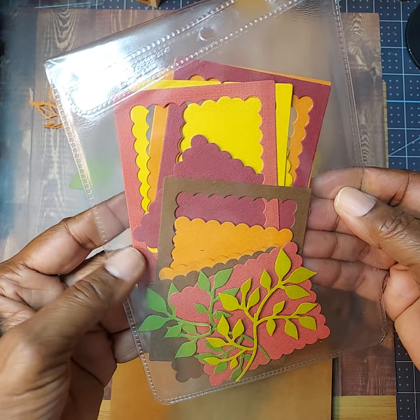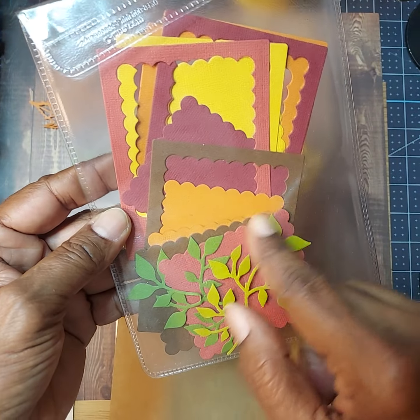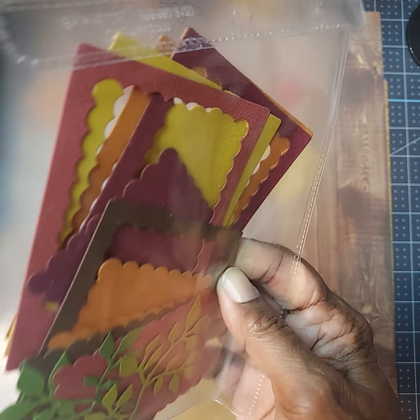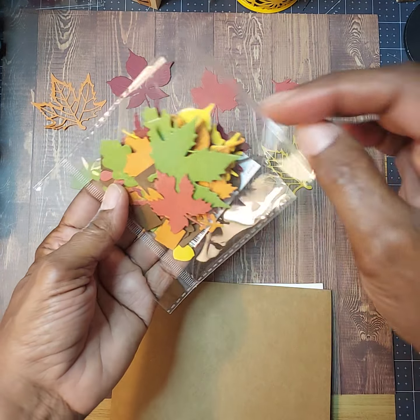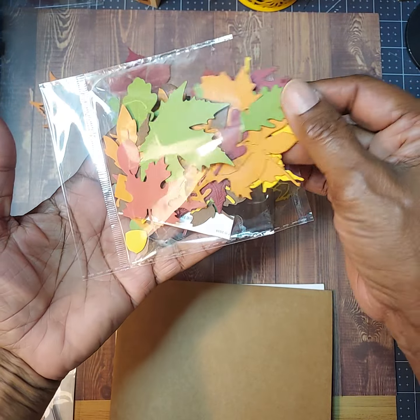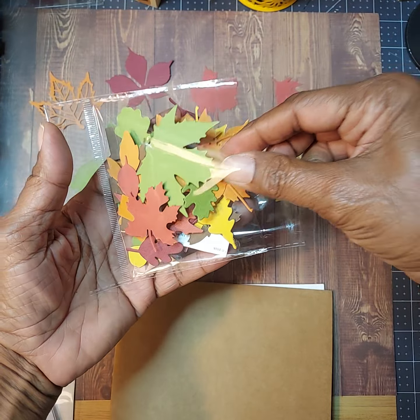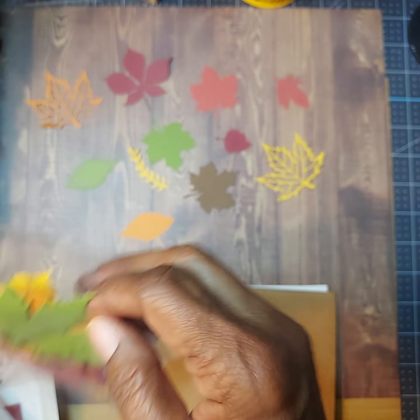You can see how I cut those out using different types of warm autumn fall type papers — I'm excited to do something with that. I did so much die cutting of these leaves that I have so many left over, and I'm going to be creating some more cards with these dies here.